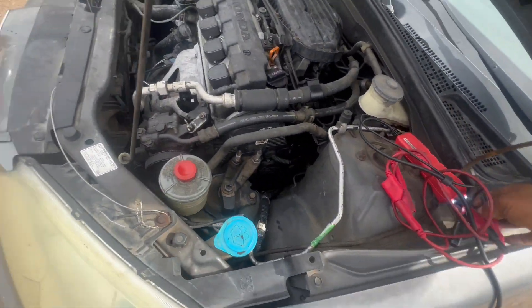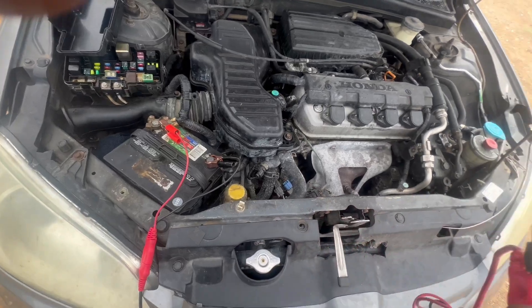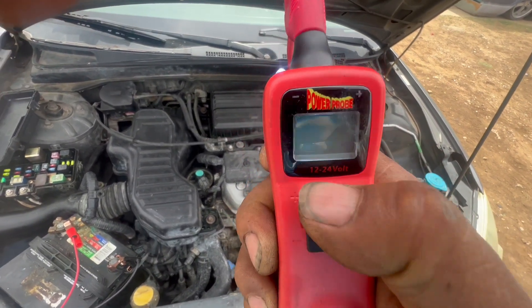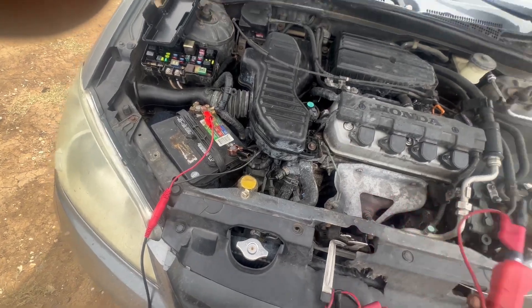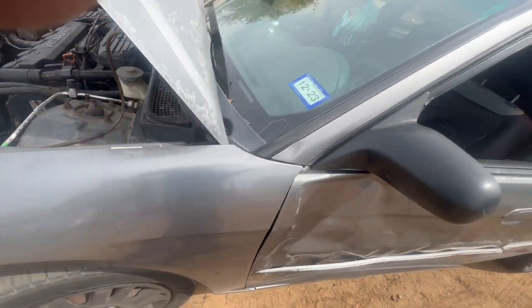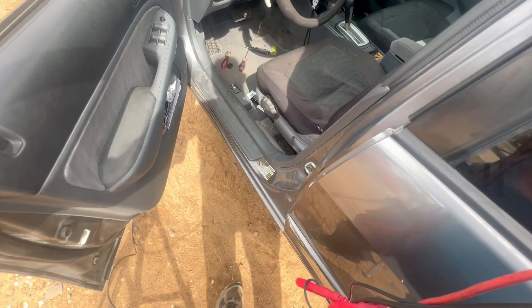Okay, so I got the power probe here. I'm going to show that we got enough power. I don't really have to come all the way to the battery but I'm going to show you. If I press this button right here it should show us the voltage — we got 12.4 volts. That's enough. Now to make this easy, I'm going to get in there so you can see, because now we know we got enough power.